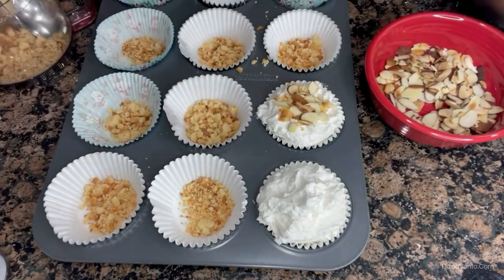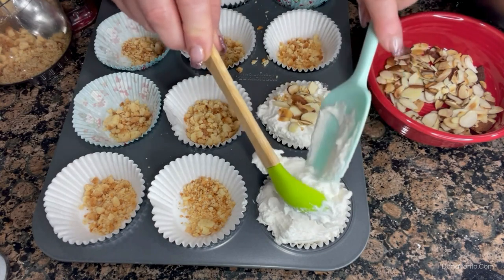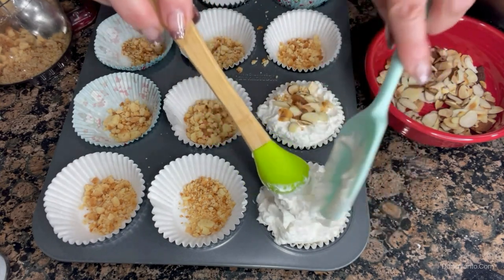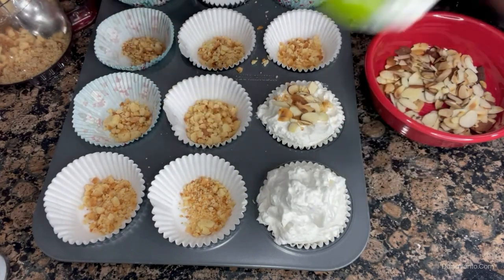Now, like in any good old Italian household, we know that this one looks a little cheap and more is always better. Isn't that what goes with being Italian? So we're going to glop that on there — yes, glop right across the top.